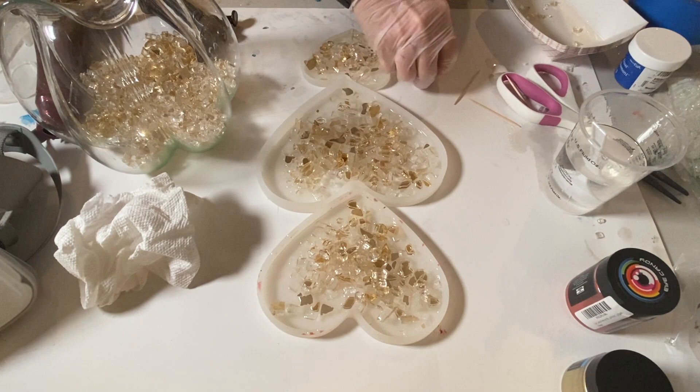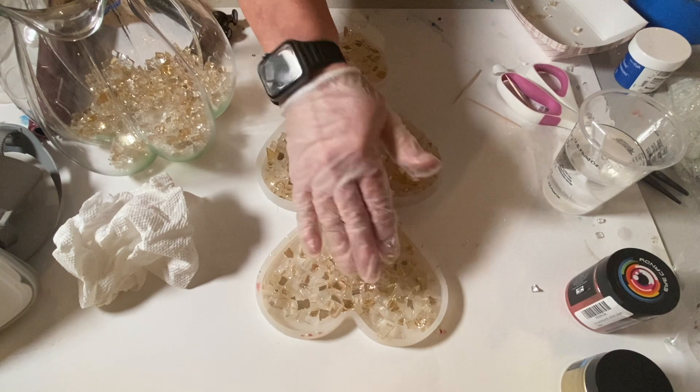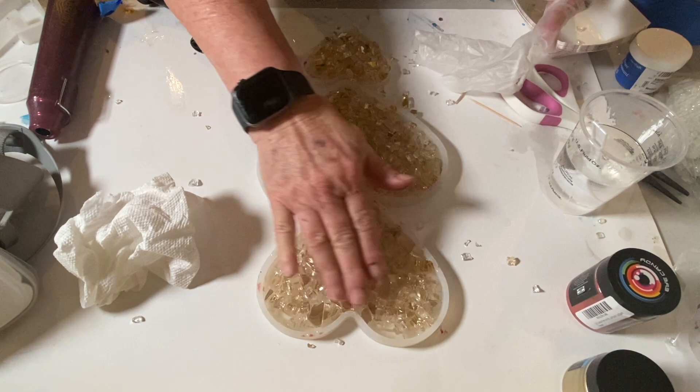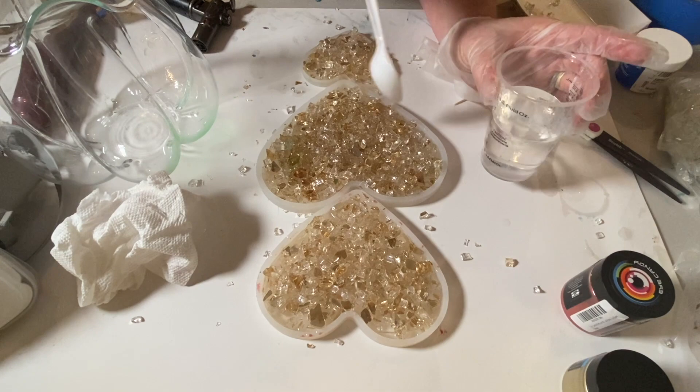I pre-mixed my resin — it's Art Resin, a one-to-one ratio resin that has to be mixed slowly for three minutes to help prevent bubbles. I put a thin layer at the bottom of each heart mold, then placed the glass on top so each piece was touching resin and would be held together. After the bottom layer I used up the rest of the glass, made a second layer on all three hearts, then drizzled resin over the second layer to make sure every piece of glass was at least touched by resin so it would be held down once cured.